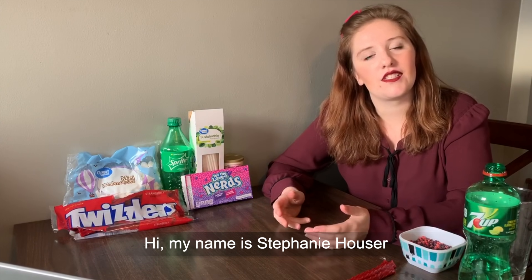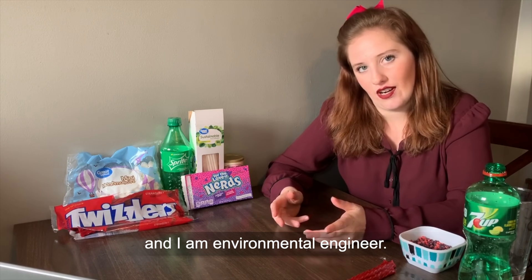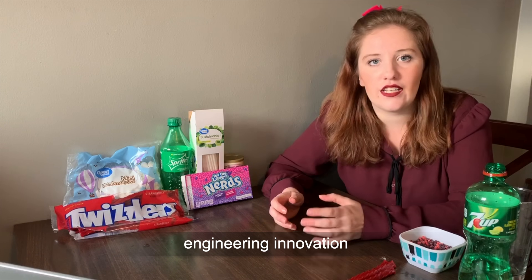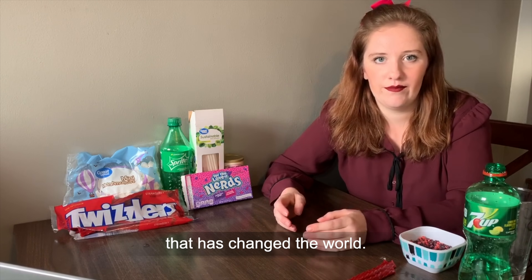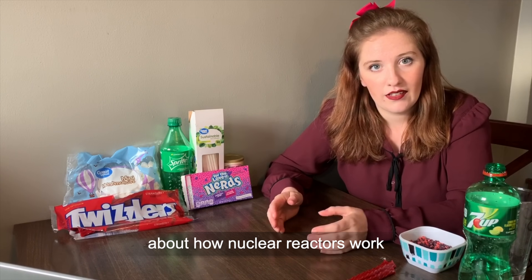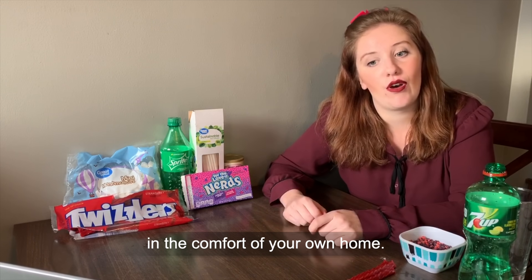Hi, my name is Stephanie Hauser and I'm an environmental engineer. I'm also part of the Queen Elizabeth Prize for Engineering's Ambassadors Network, which helps celebrate groundbreaking engineering innovation that has changed the world. Today I'm going to talk to you about how nuclear reactors work and how you can learn about them in the comfort of your own home.